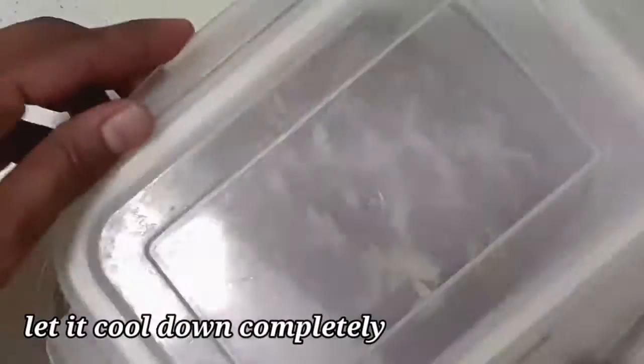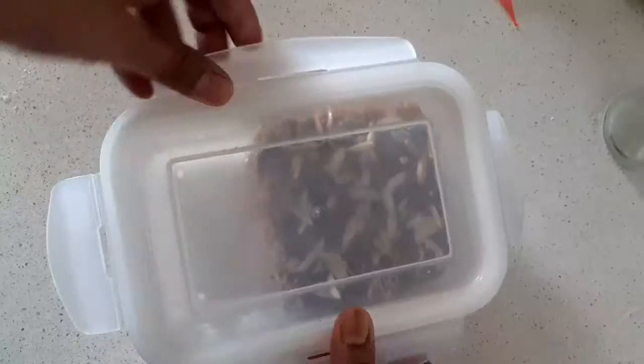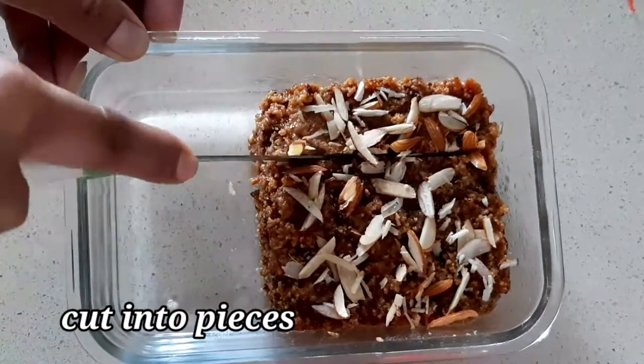We will put the mixture in the fridge for half an hour. We will put the mixture in the fridge and cut it in the back.